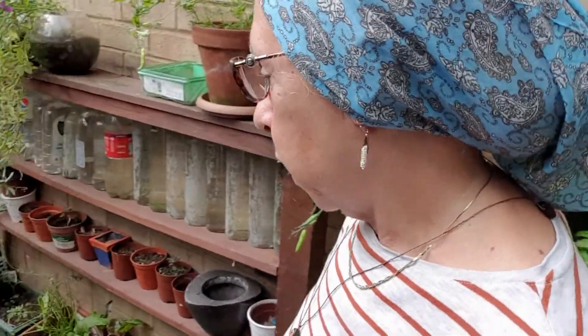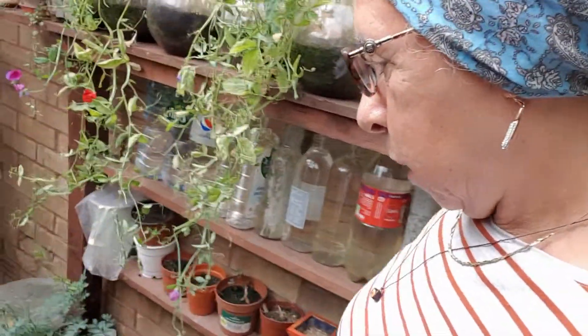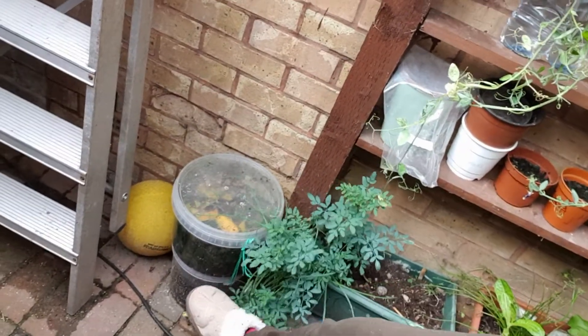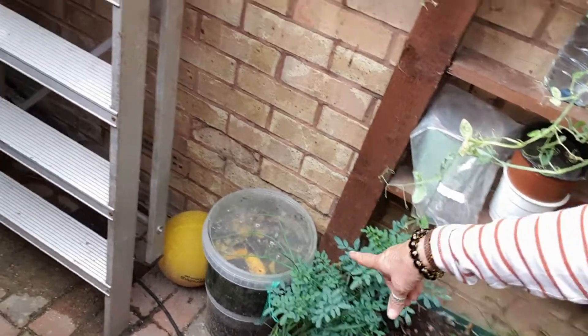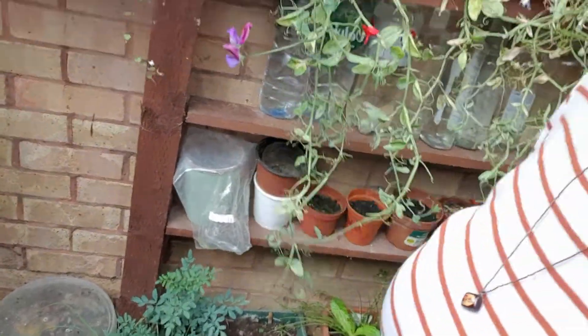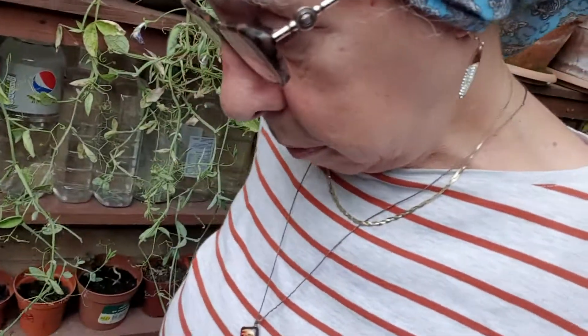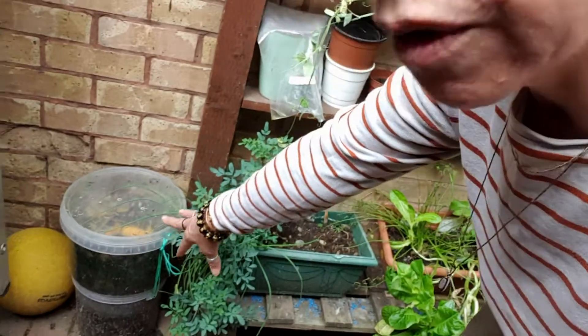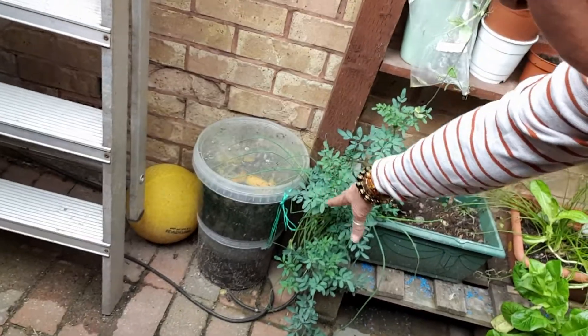I'm going to mix it and then keep it for future use. I also have something here — I don't know if you can see this. This one here is leftovers from fruits. Can you see? There are some mangoes on top, mango leaves and mango skin.